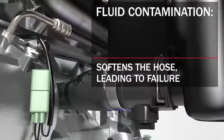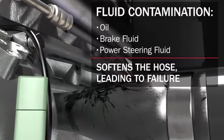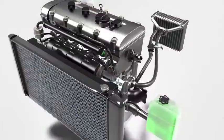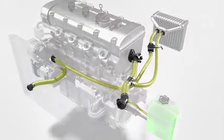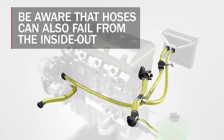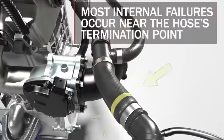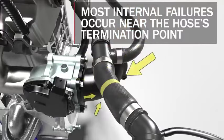Heat damage can be identified by a hardened, glossy look and small cracks on the hose's surface. External contaminants can come from leaking or spilled petroleum products such as oil, brake fluid, or power steering fluid. Make all repairs needed to eliminate sources of external abrasion, heat exposure, and fluid contamination. Once you have completed any repairs related to external damage, or if you do not find any concerns externally, inspect for internal wear.